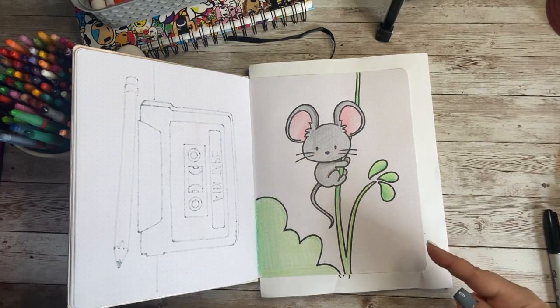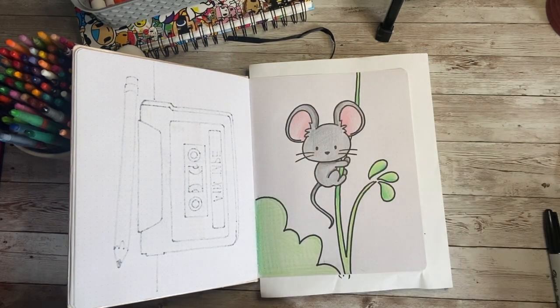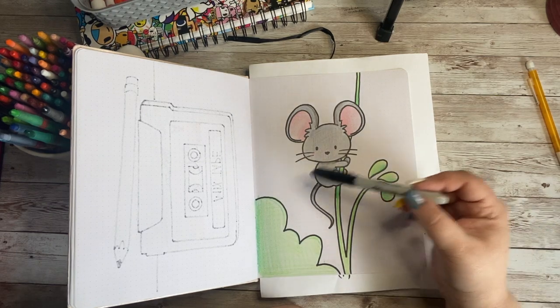Do you want to learn how to draw this adorable little field mouse? Well, then you are going to need something to doodle on, something to create your doodle with, something to erase any mistakes that you might make, and a marker to outline your doodle when you are done.